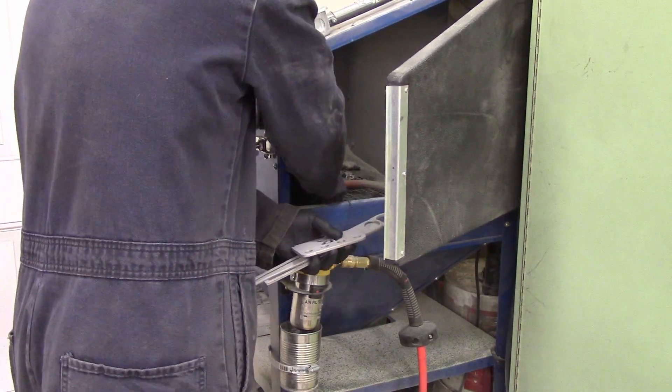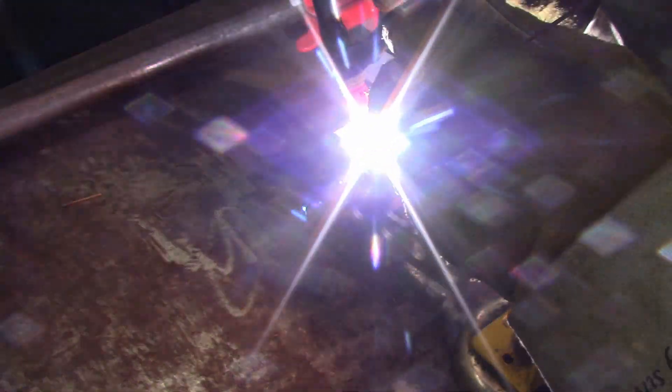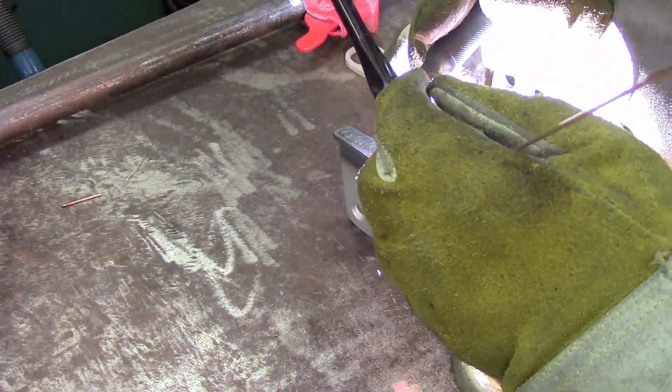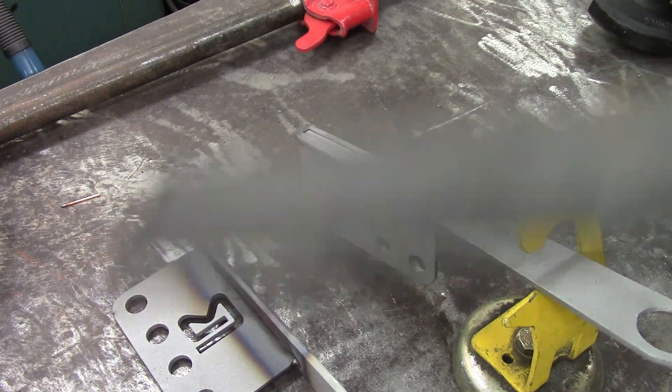Then with sandblasting it's all nice and neat and pretty. And then we're going to TIG weld the whole thing together. You could probably stick weld it — some of you would probably want to — but I prefer TIG, so that's what I'm going to do.